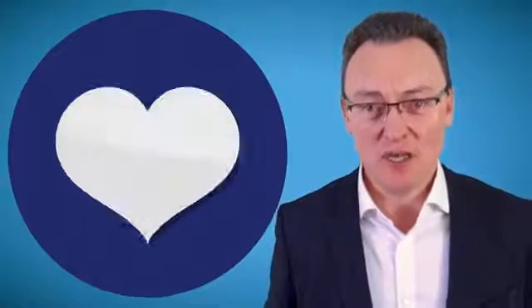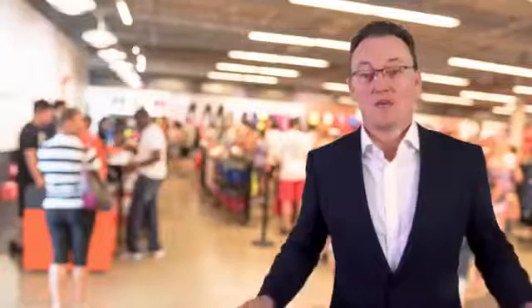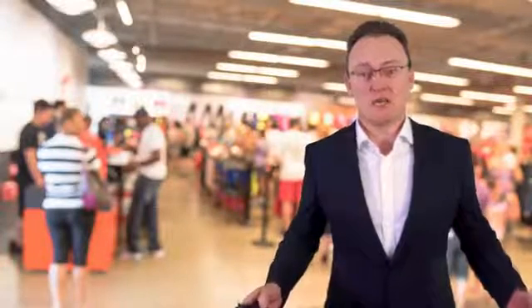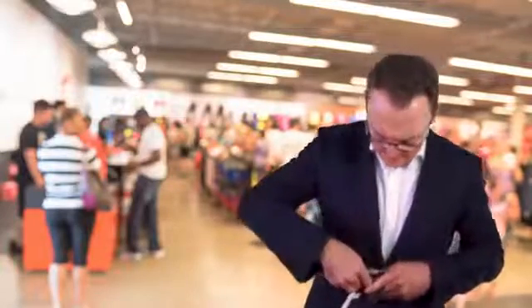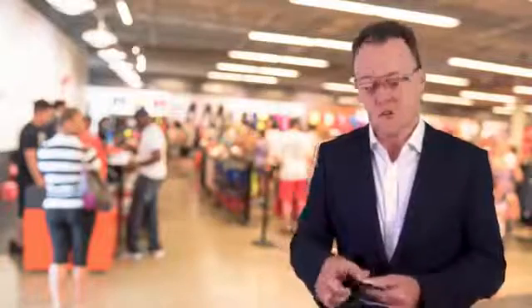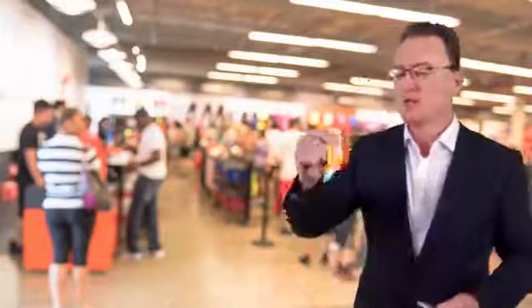Do you love loyalty cards so much that your wallet looks full like this? And now you've just filled up with petrol and the person says, do you have a card — a Shell card, or a Tesco's club card? Yes! Hold on one second... there's my Shell card. Yes, please scan this. Thank you. Sorry everybody — and that was exactly me in the past.